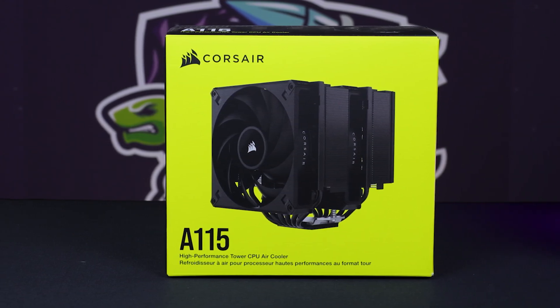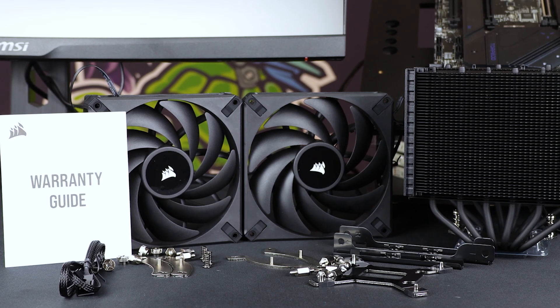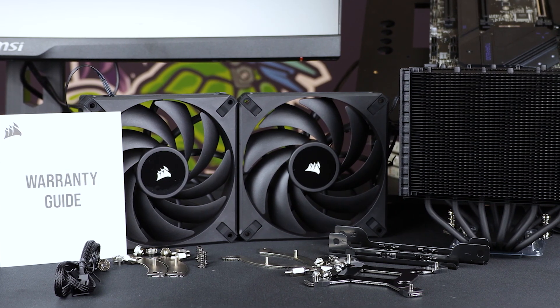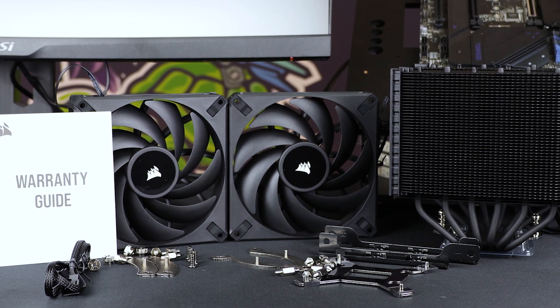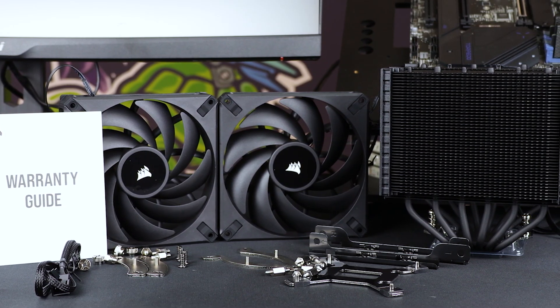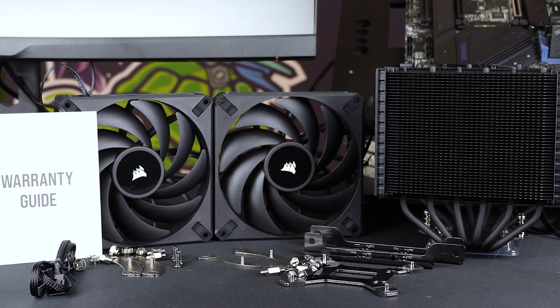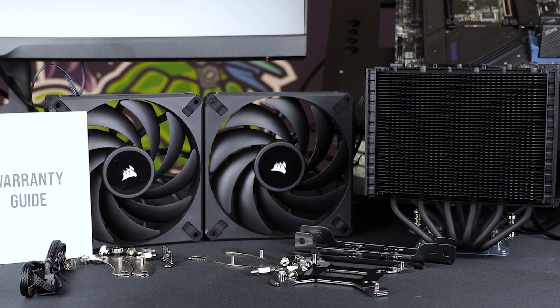Let's start off with what's in the box. You get two of their AF Elite 140mm fans, complete with rubber risings in all the corners. And then two sets of rails, plus a spare set of rails on the cooler, because it's got a couple of ways that you can orientate and attach it to your motherboard.